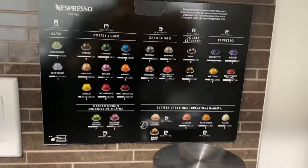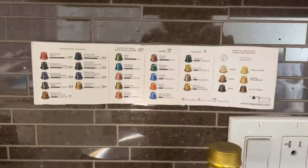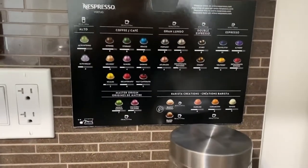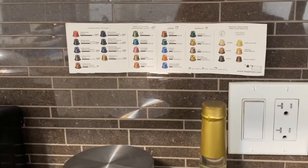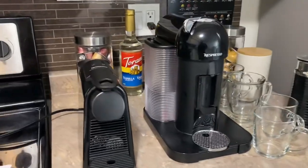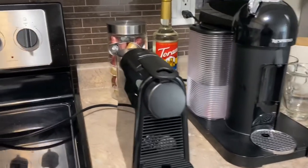Over here on the wall I just put a list for the pods — this one is for the Virtuo and the other one for the original. So far it's been really helpful; we don't have to go online to check the descriptions of each pod. Over here we have two different kinds of Nespresso machines.